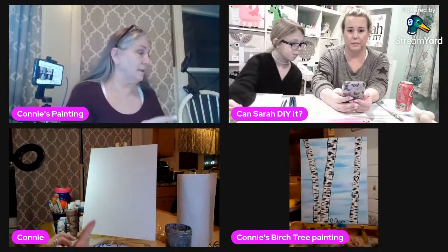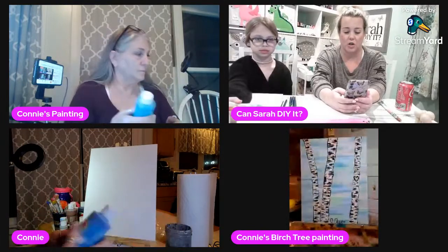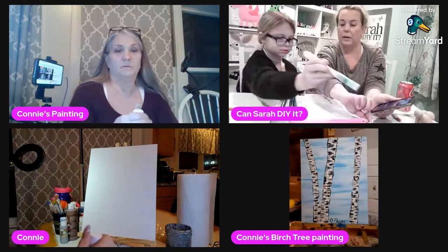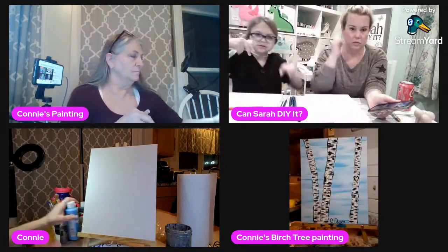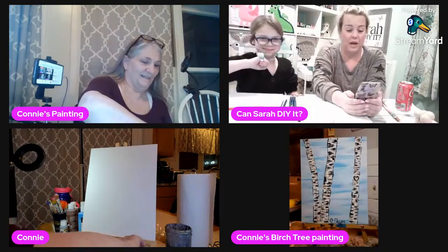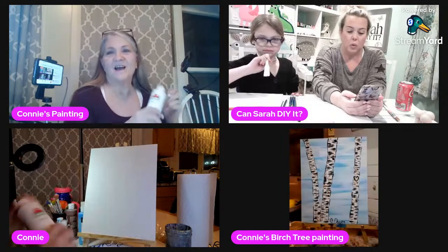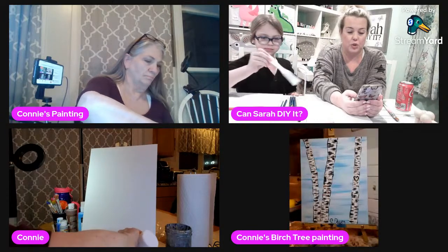I'm going to start on the painting using what Connie's doing so we can follow along. I just want to check the chat because it's starting to go. Everyone knows I'm going with the light blue first. Roll up your sleeves! Liz Sanabria, Carmen, and Jill were here before we even came on, and Julie Bay came on too.